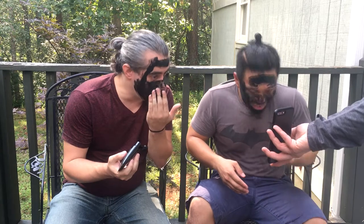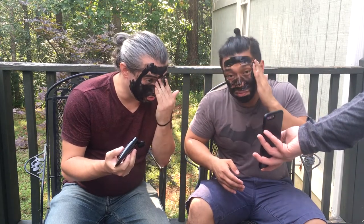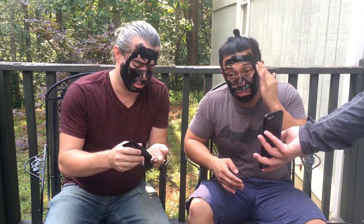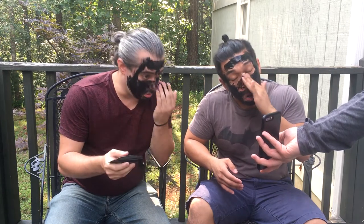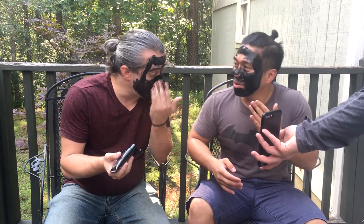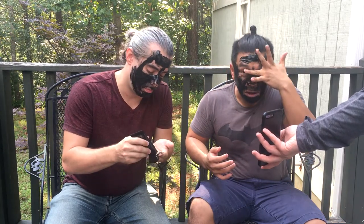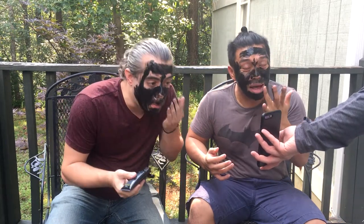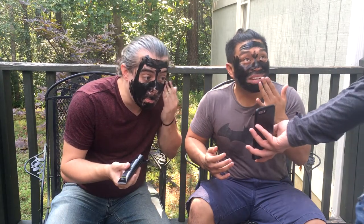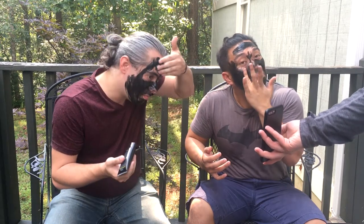Oh snap, are you dropping it? This stuff is not expensive, actually — it's really not. I think it was like four dollars a bottle. Oh, that's actually pretty cheap. And we can have vitality! Oh, I think you got it in my eyebrow. Yep, you did — that's gonna hurt. Today he's gonna be missing a beard and a little bit of eyebrow the next time he goes to work.